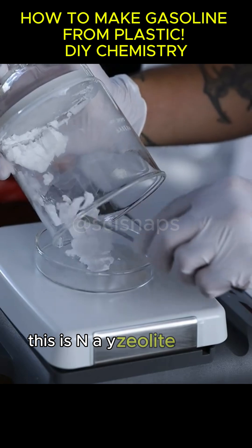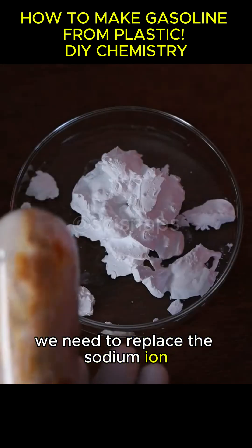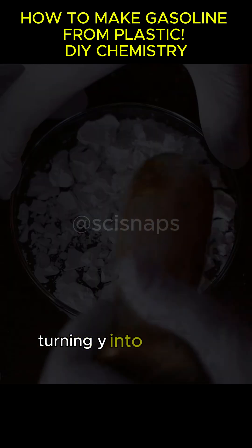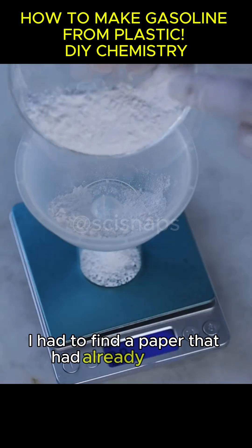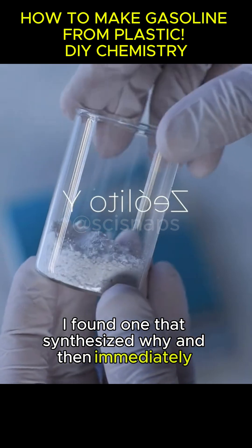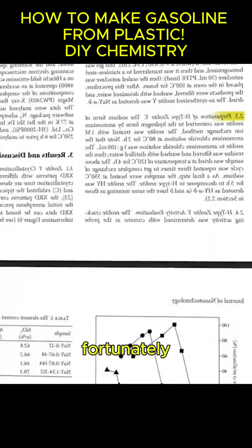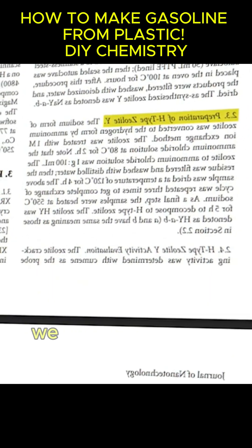This is NAY zeolite, or just Y. We need to replace the sodium ion, Na, with a hydrogen ion to make it acidic, turning Y into HY. To do this, I had to find a paper that had already done it. I found one that synthesized Y and then immediately acidified it. The method was very similar to what I did. Fortunately, the conversion to the acidic form is pretty straightforward. We still have a lot of water.